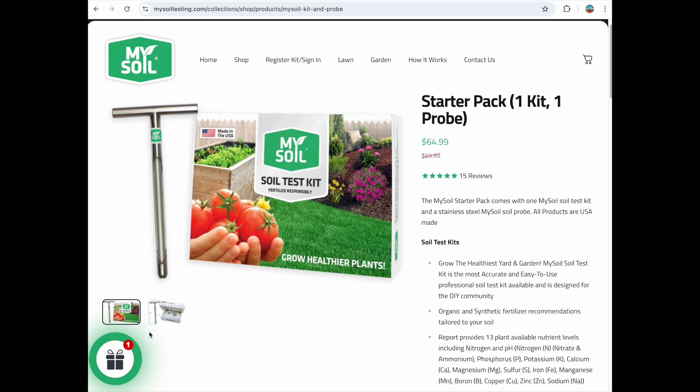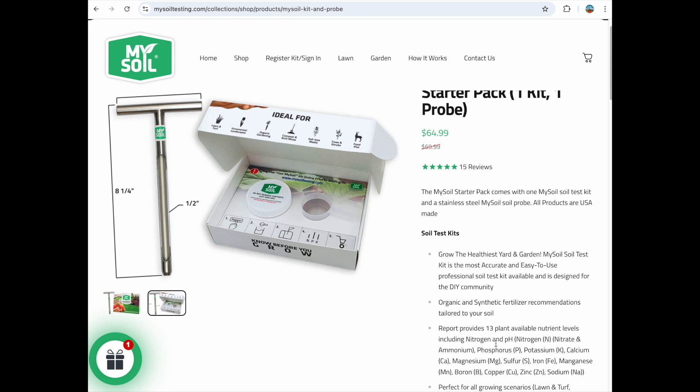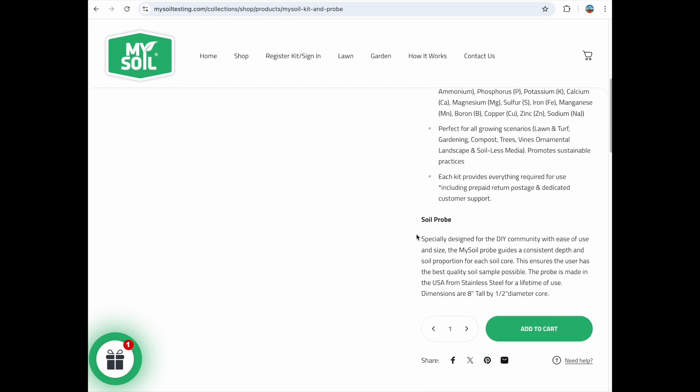While we're on the topic of collecting your soil sample, I should talk about soil probes. This is a good option if you want a consistent depth and the best soil sample possible. Our ground was obviously frozen when we filmed this, so we opted not to use a soil probe and just used the shovel instead.